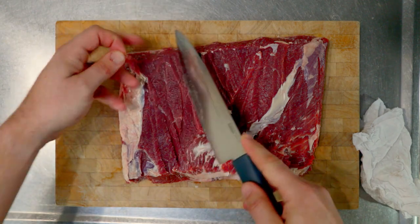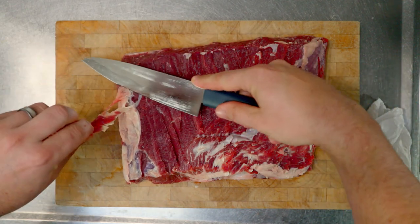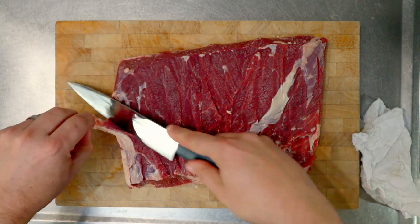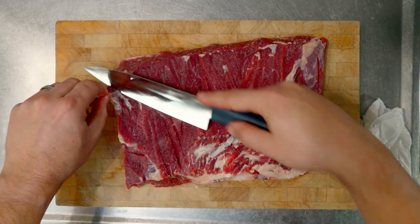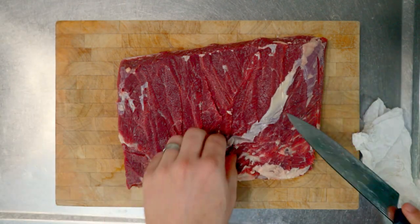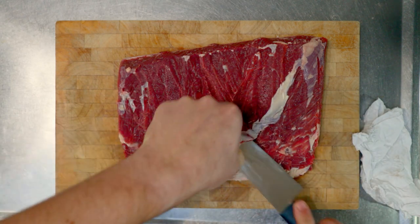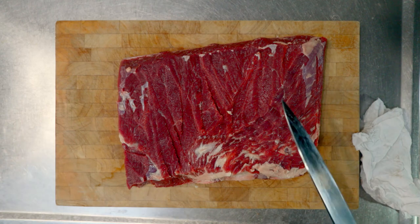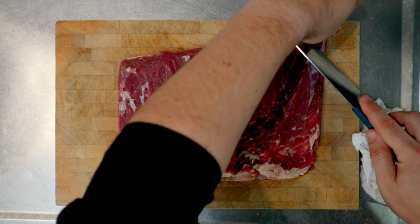Once that cap is off, we can just tidy it up a bit, cutting any bits that got left behind. This fat's just not going to render and it's just going to stay hard and horrible, so just get rid of it all. Cut that off, and this bit over here — cut that off as well, and we'll cut these bits off the edge too.